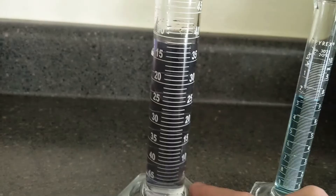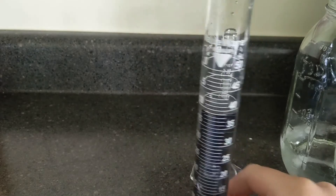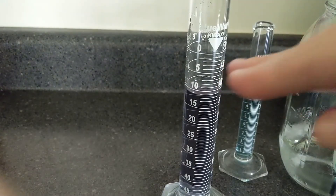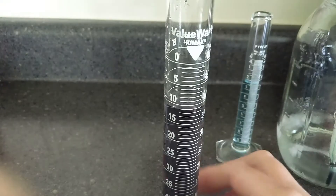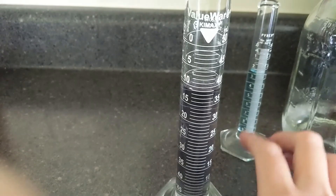We are going to read these graduated cylinders first. I have two graduated cylinders — I've put some food coloring in here so it's a little easier to read. We have one with purple and this one with blue. This is a 50 milliliter graduated cylinder. When reading graduated cylinders, we want them to be level on the counter, read at a flat level, and not pick them up because we will wiggle the water level. It's important to find a place with good lighting and a solid background — this black countertop is pretty good.